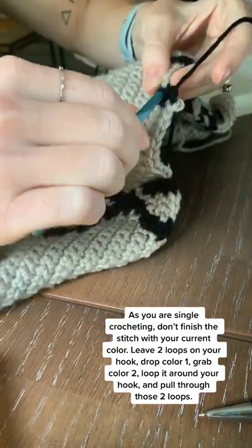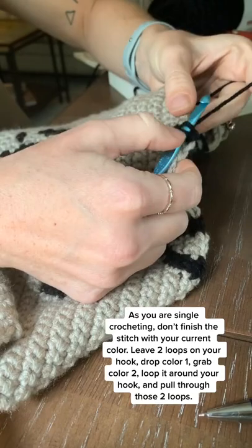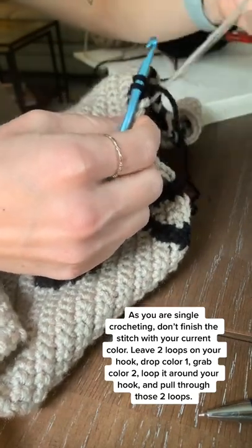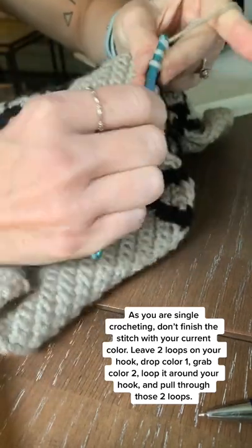So crochet along, and on that last stitch before you change colors, don't finish the stitch with your current color. Drop your current color, grab your next color, loop it around your hook, and pull through your two loops to finish the stitch, then continue on with your next color.